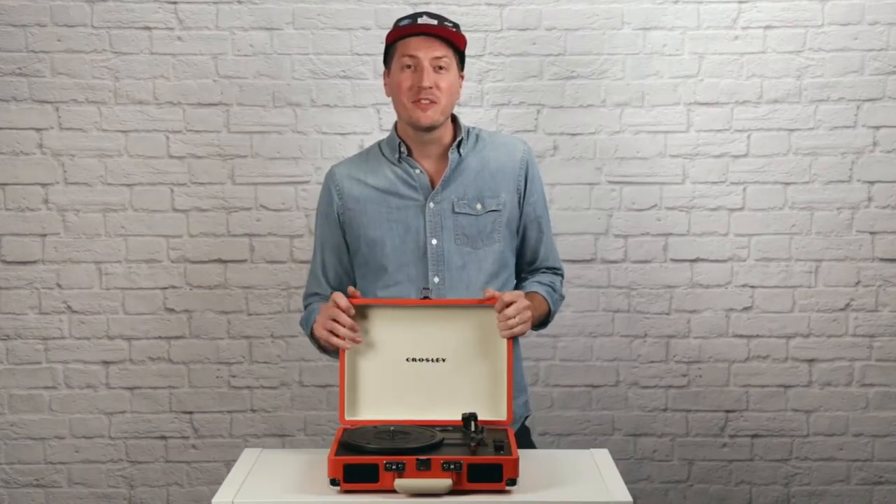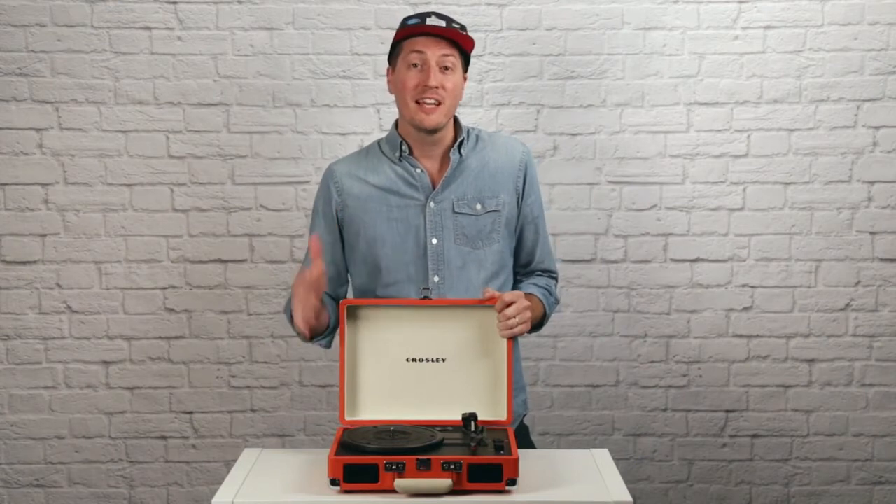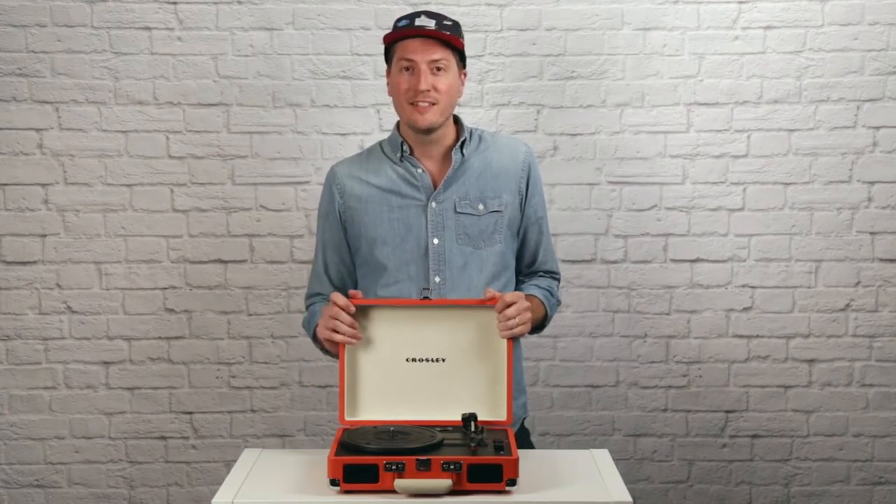The Cruiser Deluxe is the perfect turntable for someone just getting into vinyl, because it has everything you need right in this neat little package.